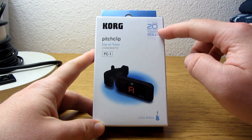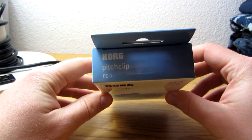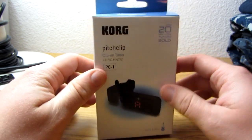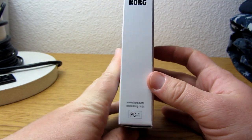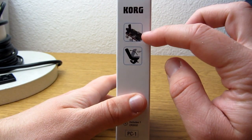Up here it says there's over 20 million tuners sold, so that's pretty cool. On the top it just says Korg Pitch Clip, PC-1. On the right-hand side, nothing special. On the left-hand side, it just kind of shows where it goes on.